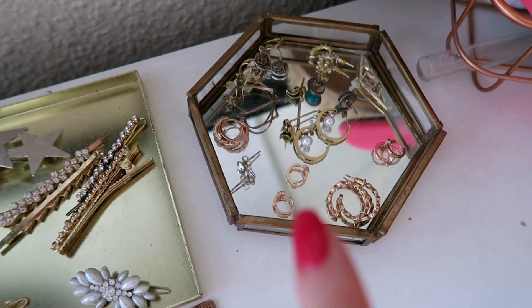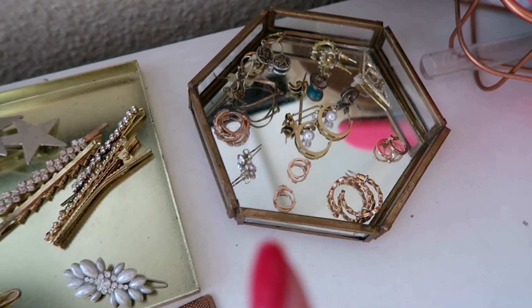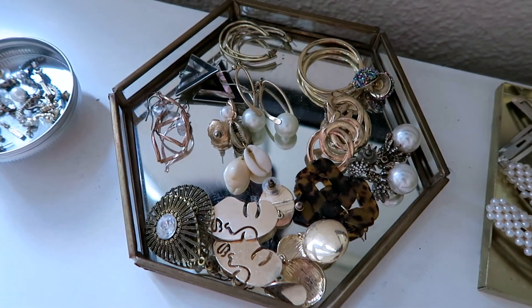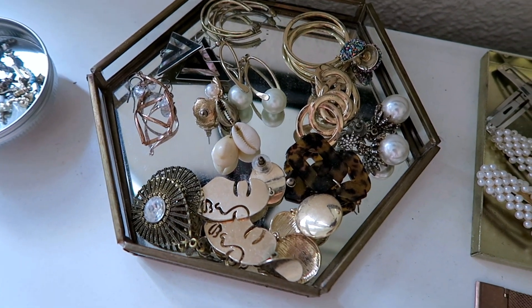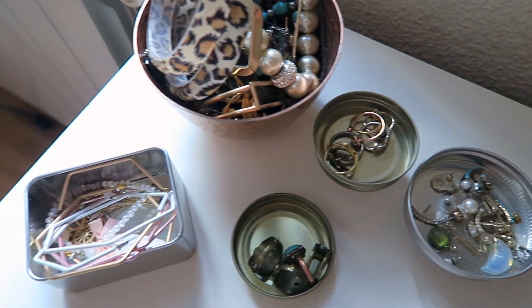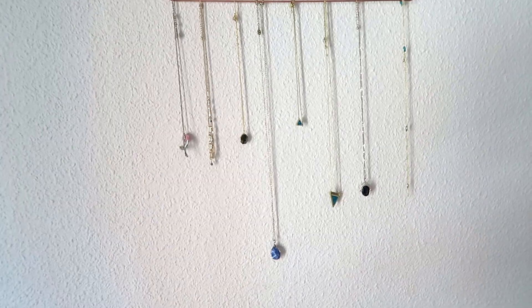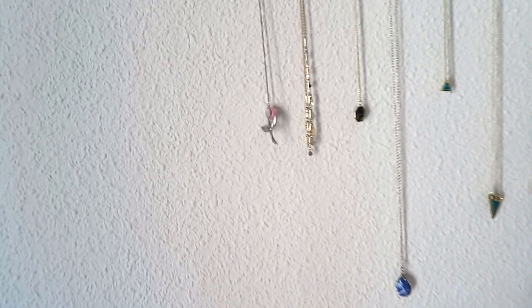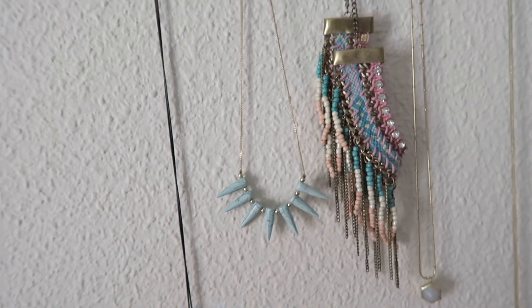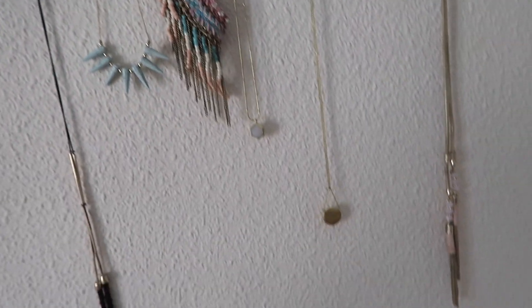I'll show you a bit of my jewelry collection — I've got all my smaller earrings here, all my hair clips and slides, more statement earrings, more bracelets and necklaces and bigger earrings, some skinnier finer necklaces, a couple of chokers, a couple of long ones, and some longer ones here as well.